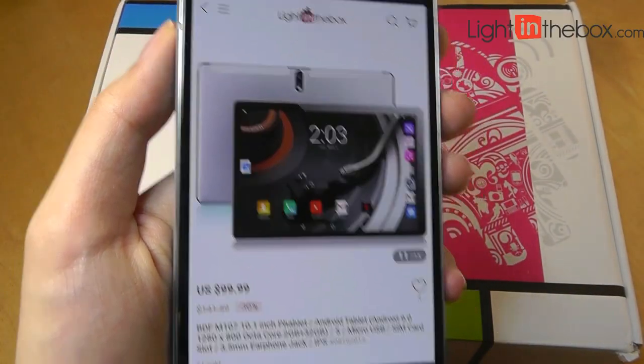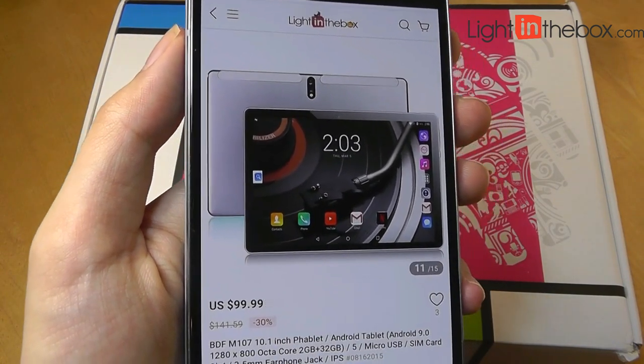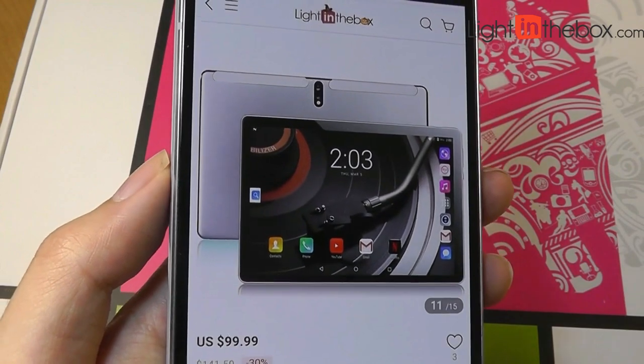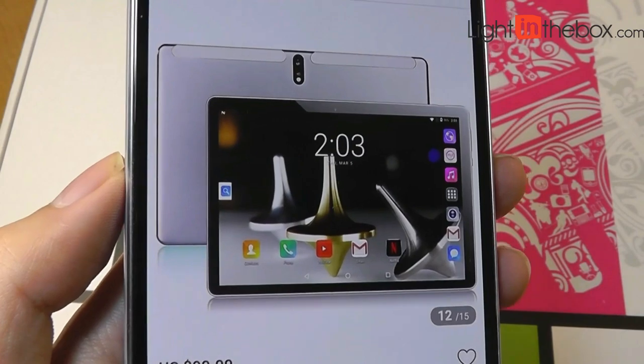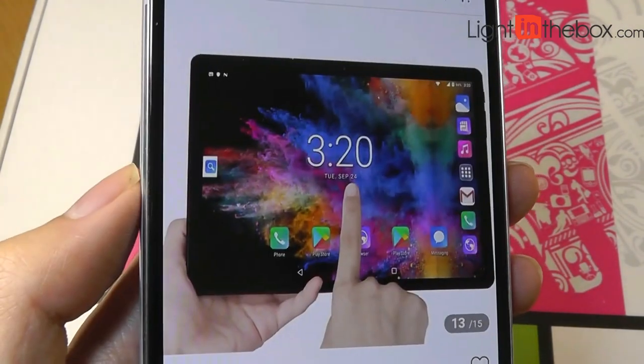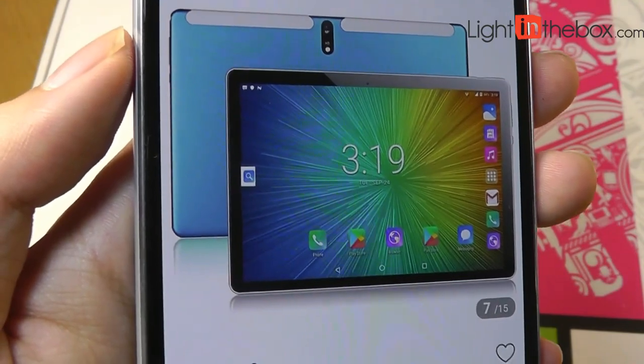You can use it to make phone calls and also connect it to cellular networks when you are in locations without access to Wi-Fi. It runs on Android 9.0 and has pretty modern-sized bezels for a 2020 budget tablet. It also comes in a few different color options — here's what the blue color looks like — and the construction is made out of aluminum.